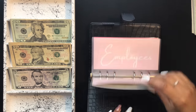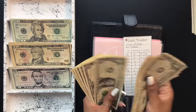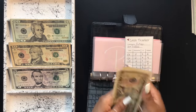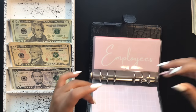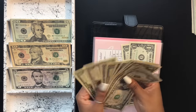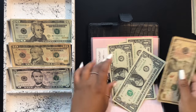Starting with Patreon in the black binder — it's getting a $10 exchange, swapping out the $1s for a $10. Patreon now has $14. Employees is also getting a $10 exchange, keeping the freshest bills and swapping smaller ones for a $10. Employees now has $14.